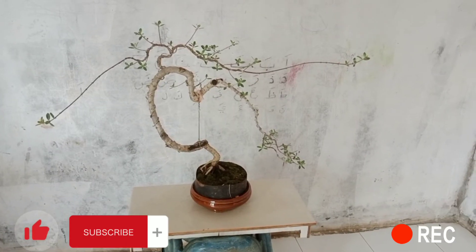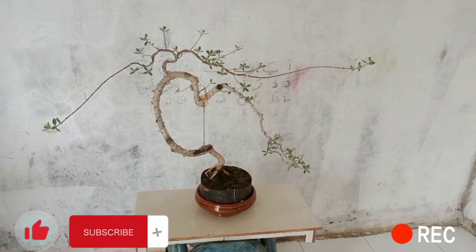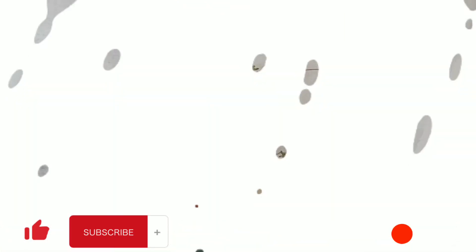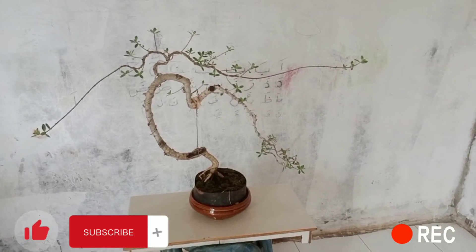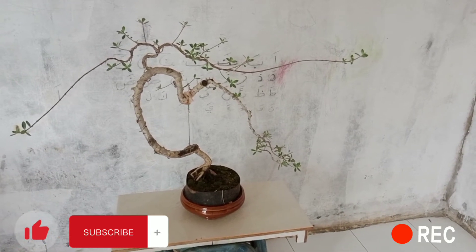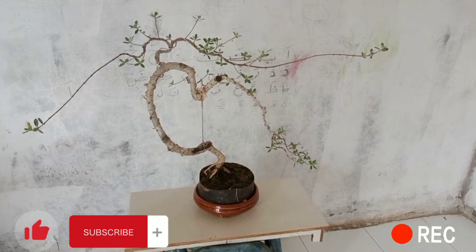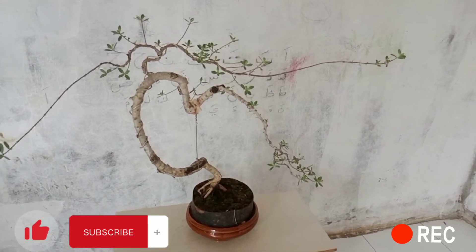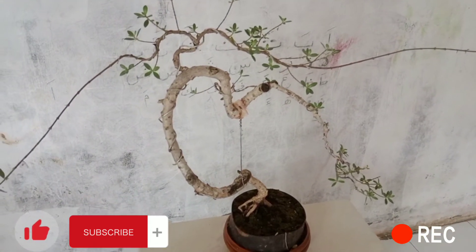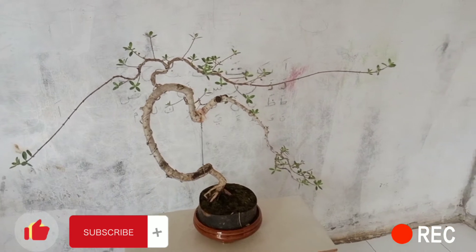Halo sahabat bonsai, assalamualaikum warahmatullahi wabarakatuh. Jumpa lagi bersama saya Reza Syarif di channel RBC Reza Bonsai Kreatif. Di video kali ini yaitu sesi kedua dari proses atau cara pergantian media dan pot santigi yang aman. Dan kali ini saya akan review hasil pergantian media dan pot yang saya lakukan di video kemarin.